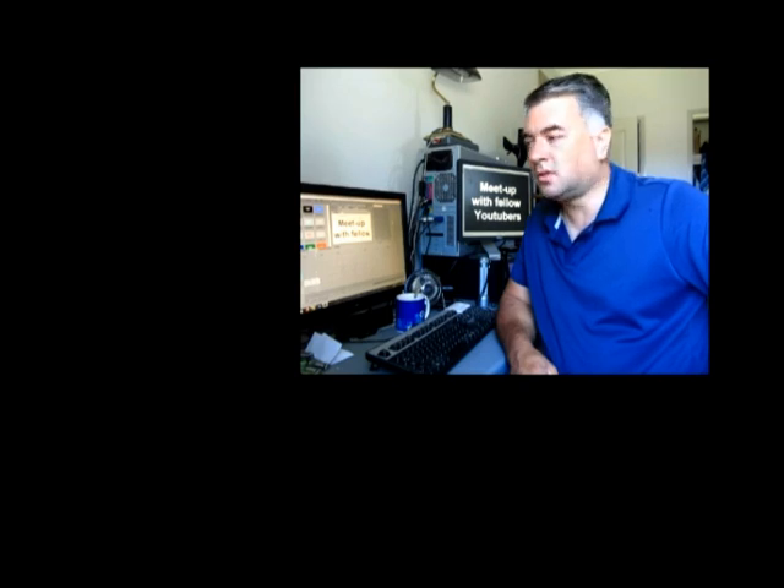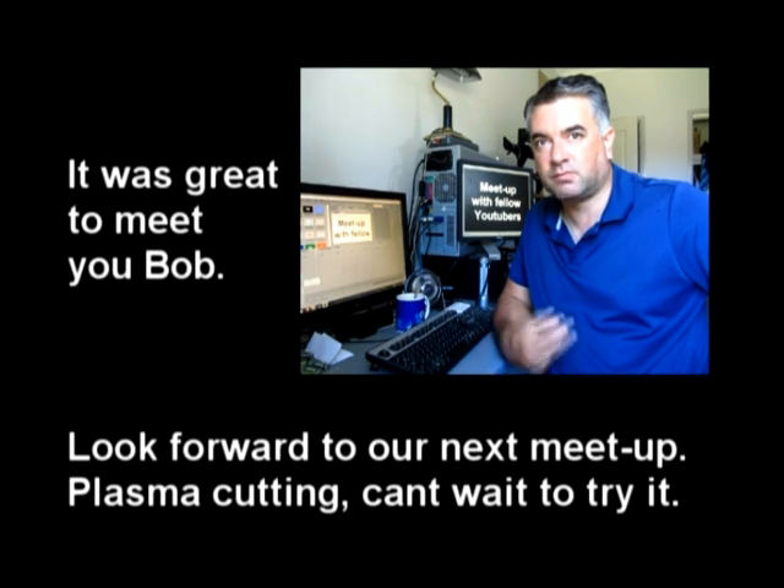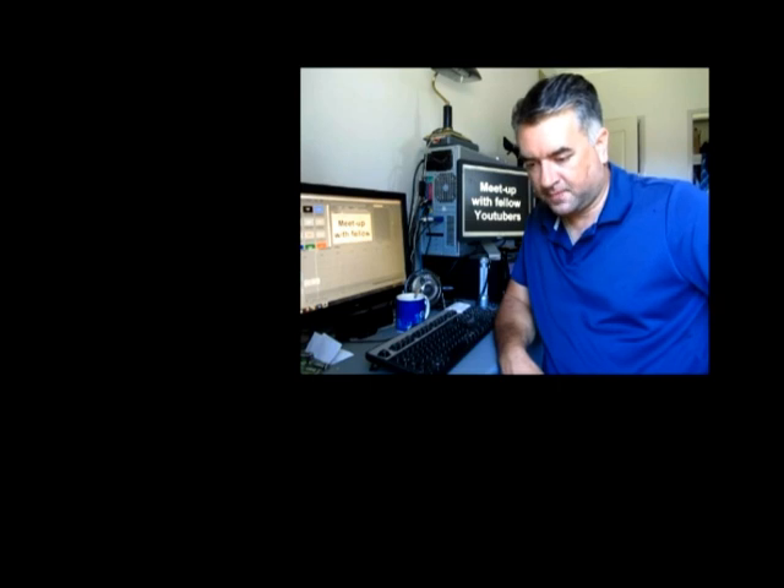Hi everyone. It's been a while since I put a video up so I thought I'd give you a little update. This last week I met a fellow YouTuber, we met up and had coffee and talked knives. It turns out he has got a plasma cutter, so my next knife I'm going to be shown and allowed to try out his plasma cutter to cut the steel and make out the actual knife blank. I'll be sure to film it all so you guys can see.